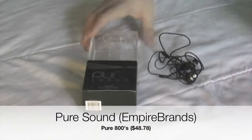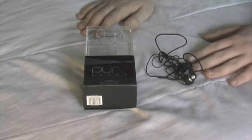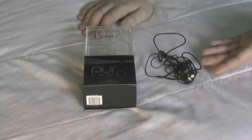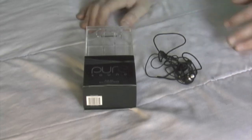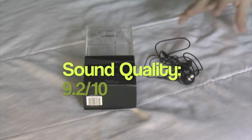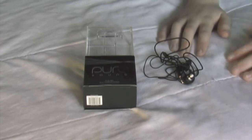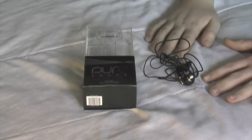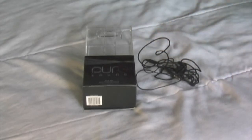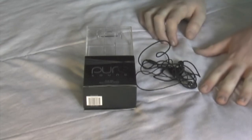This brand right here is Pure Sound, as it says on the box. It is another branch of Empire Brands Incorporated, which made the Wicked Audio earphones as you saw before. I'm going to give them a 9.2 for sound, because they have a very good balance once again. Wicked Empire and Empire Brands Inc. just seem to have really good balance. They have a full sound as well — I feel like I'm wearing headphones rather than in-ear earphones. So they receive a 9.2.